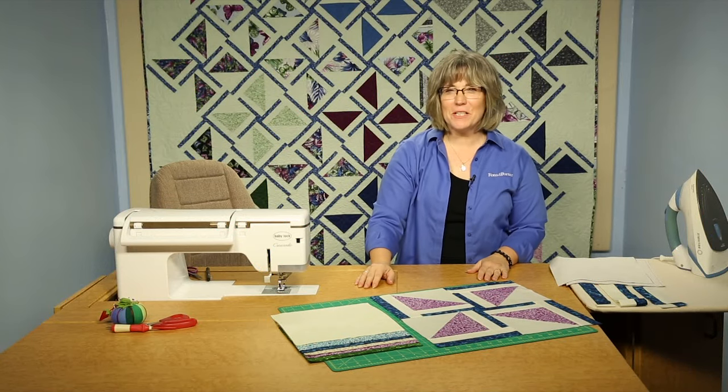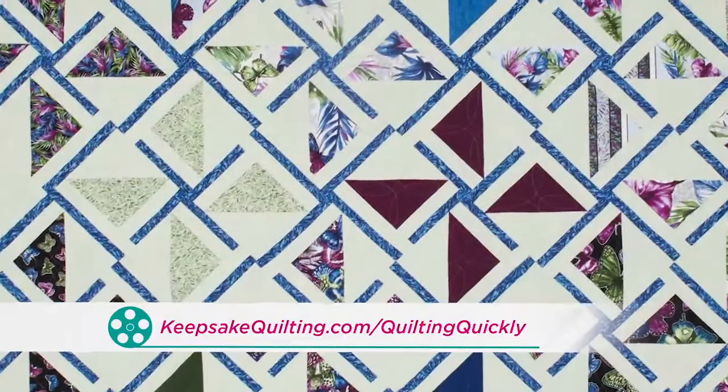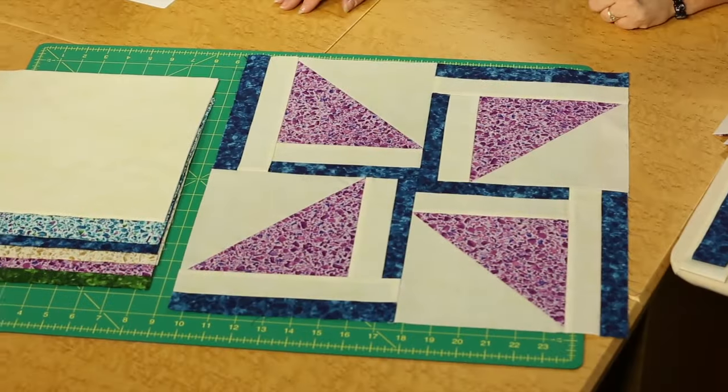Welcome! My name is Colleen Towke, and I'm the sewing specialist at Fonz & Porter. In this Quilting Quickly tutorial, I'm going to show you how to make the block for the quilt Give It a Whirl. If you'd like to purchase this pattern, you can visit our website and see how to order it there.